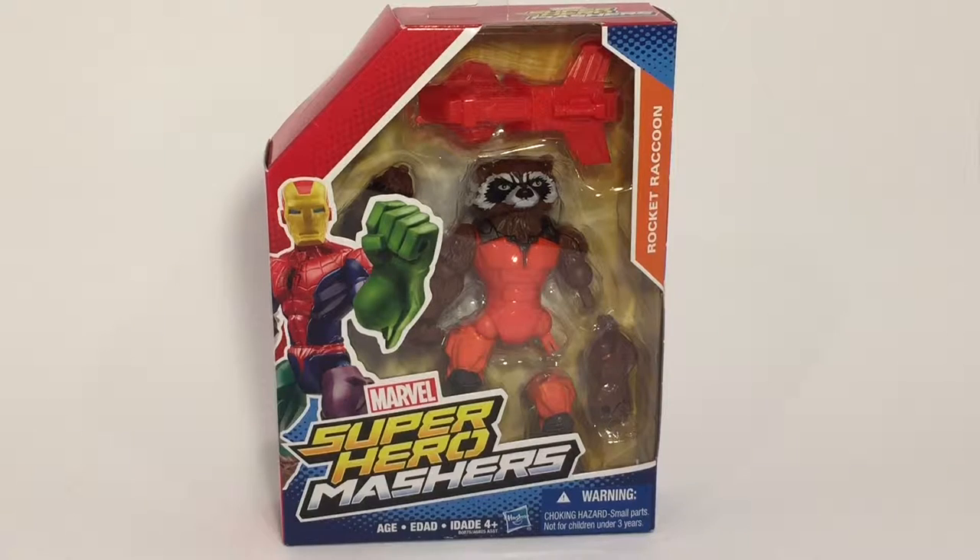Hey guys, Ultimate Toy Collector here. Today we're going to take a look at Hasbro's Marvel Superhero Mashers. This figure is Rocket Raccoon. This is probably one of my favorite mashers, next to both of the Venoms and Carnage.